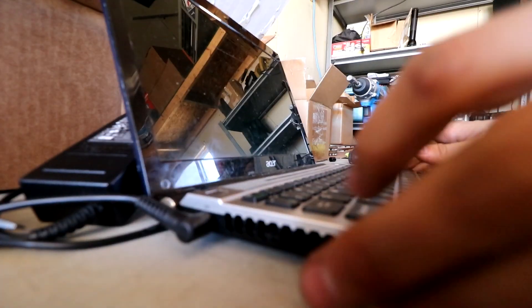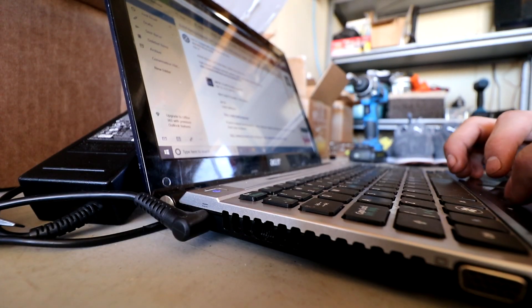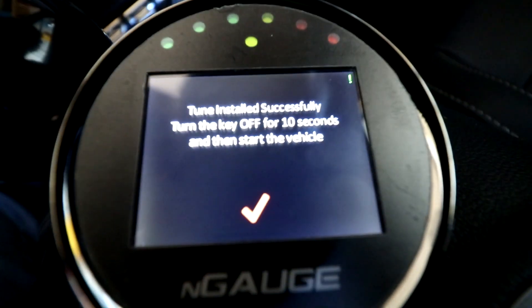This is my old Acer laptop that I've had for like six years. I actually bought this laptop when I had a Silvia. We just have to wait — it probably takes around 47 minutes to load, though last time was really long. This time I don't think it has to save the stock tune anymore. About to get loud in here.